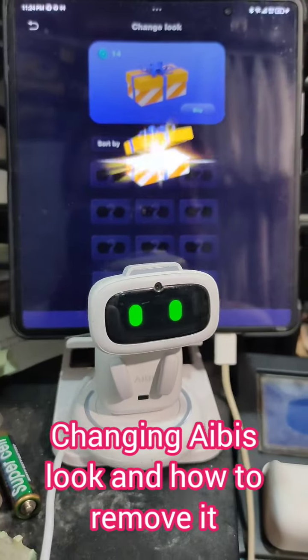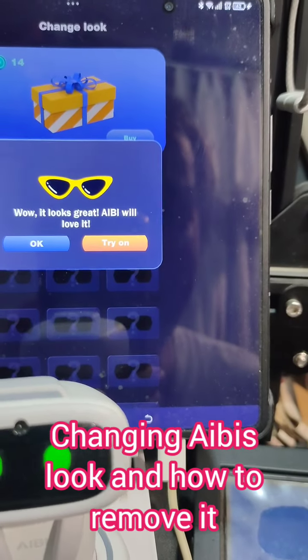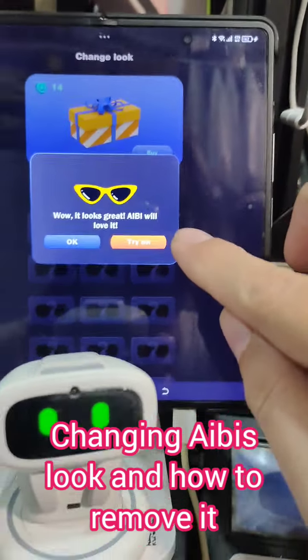Oh my gosh! What gift? Oh! Wow, it looks great! Ivy will have it! Let's try it on.